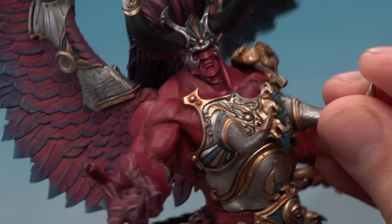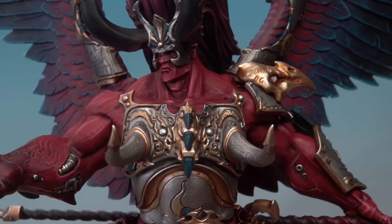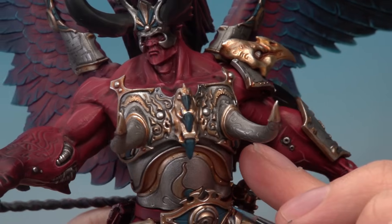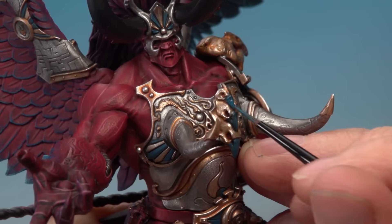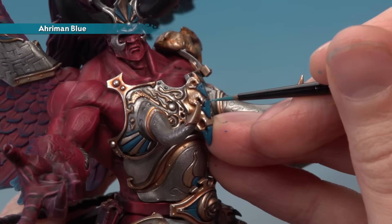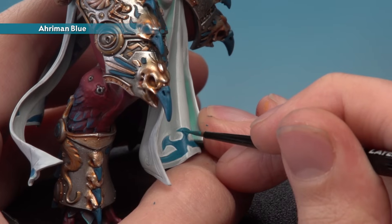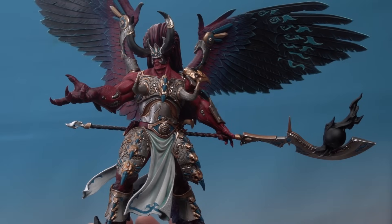Finish all the metallics by highlighting both silver and gold with Stormhost Silver using a small layer brush, following along all the sharpest edges. Note: also layer the areas that will become gems with Stormhost Silver to set them up for the next stage. Then apply Thousand Sons Blue back onto the blue segments avoiding the recesses to brighten them up. Finally, highlight all the blue sections with Ahriman Blue — follow the sharpest edges on the armour panels, and follow the corners of folds on the fabric sections.